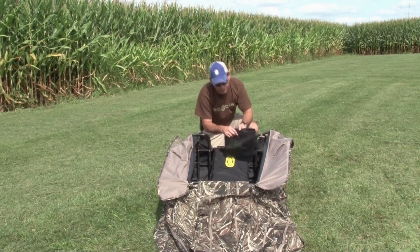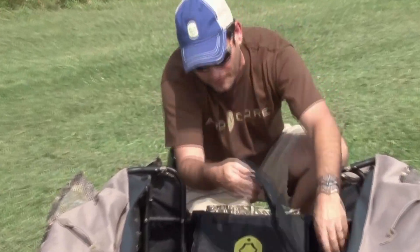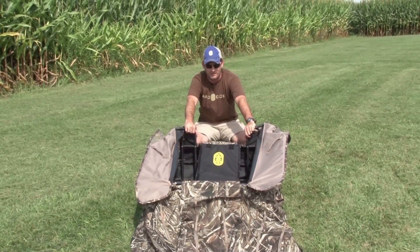The Man Cave itself comes with a black bag. I use mine for shells — actually I use mine for empties. It velcros on either side, so at the end of the day your blind is nice and clean.